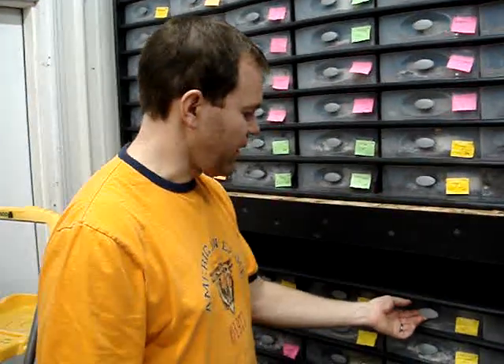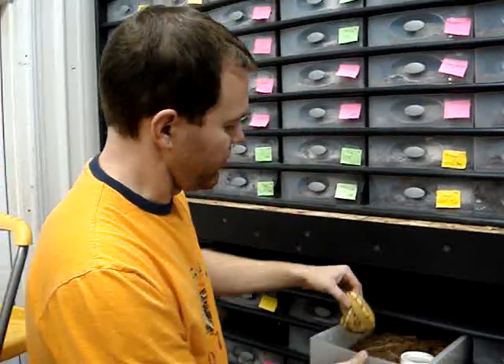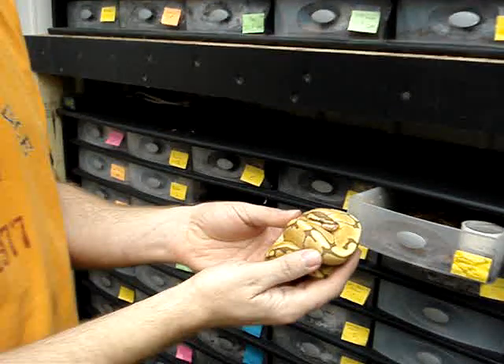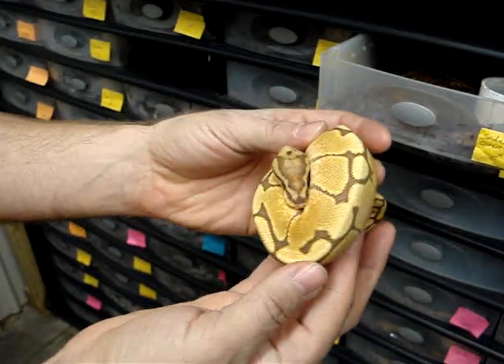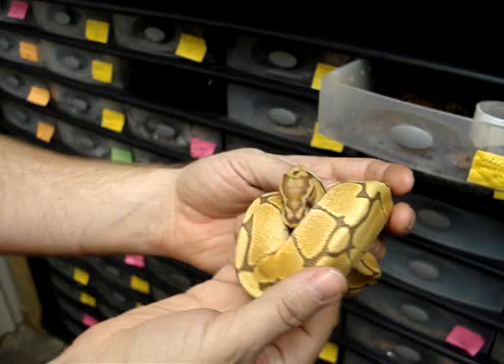We're going to show you an update on the Caramel Albino Spider Ball Python. This is the second one that we produced, right here. He's a couple hundred grams now, getting a little bit bigger, and he's just starting to get some of his caramel coloration in the sides here. Starting to look really good, putting on sides nicely, eating nicely.